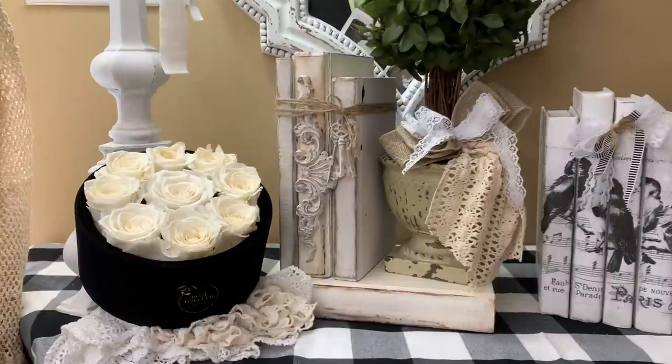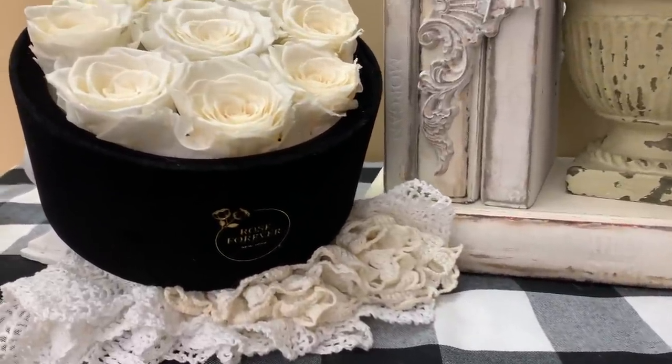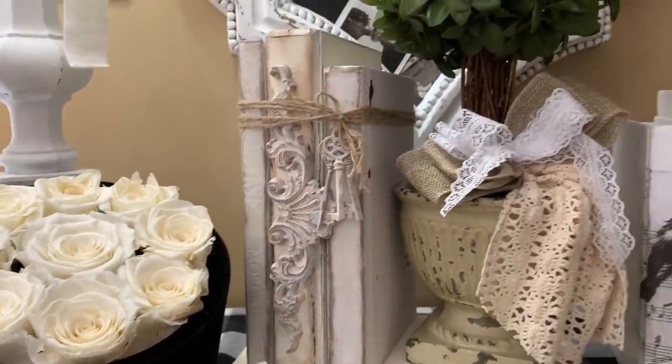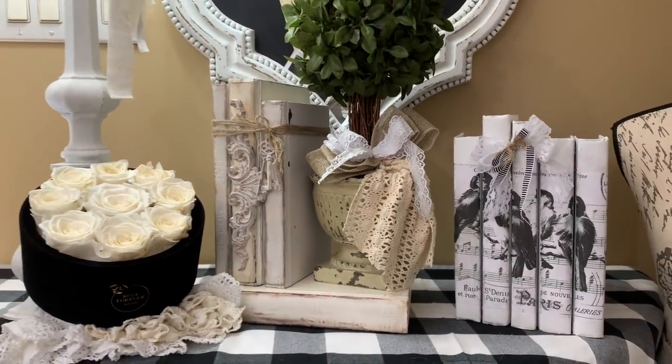These roses are from Rose Forever of New York. They last up to one year and come in a beautiful black velvet box. If you're interested in shopping their website, there will be a $15 off discount code in my description box and a link to their website.